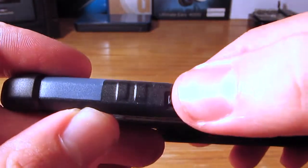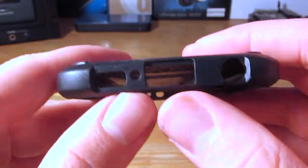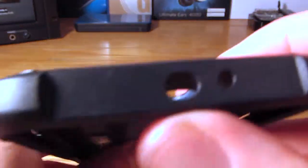On the right-hand side of the case you have your power button. On the bottom you have all your cutouts for your micro USB port, your headphone jack, your speaker, and your microphone. On the left-hand side you have your volume up and down. And on the top you have a cutout for your IR blaster and your microphone.